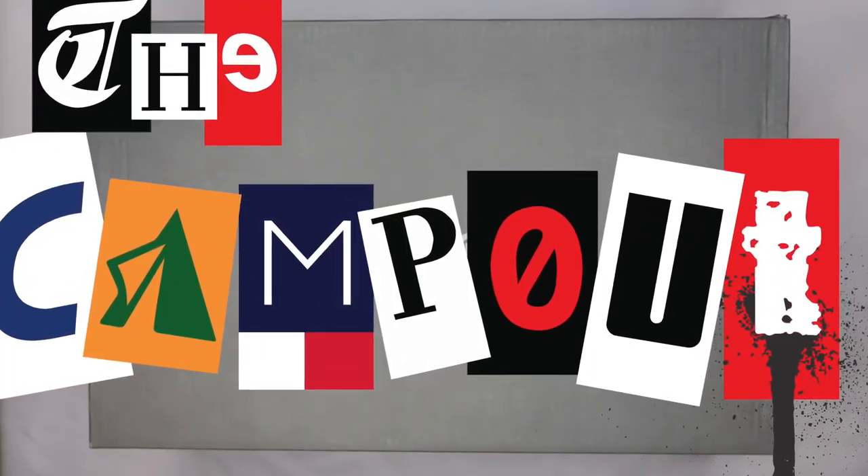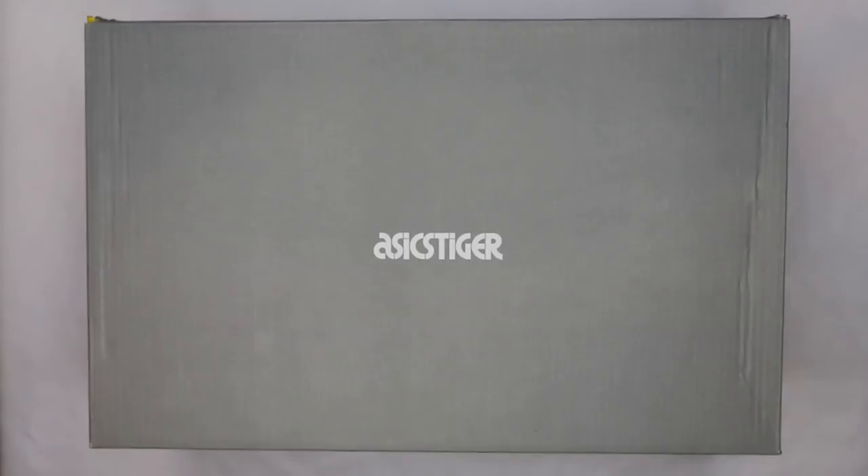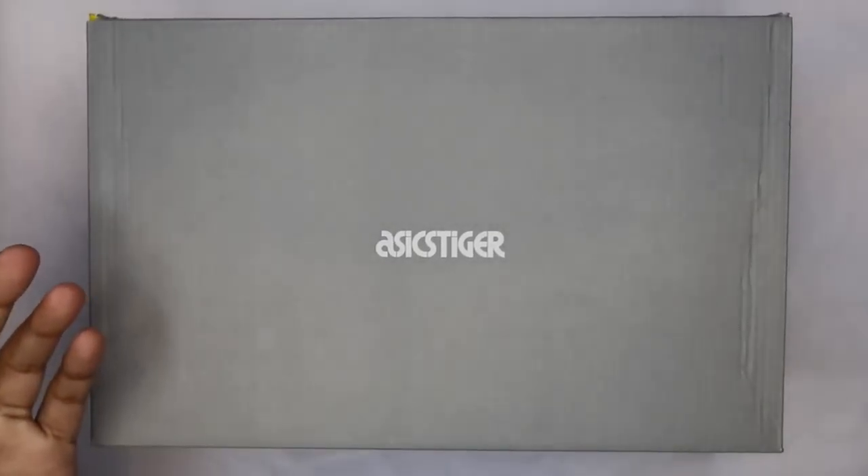What's up guys, what's going on? Camp Out coming at you with a review. As you can see, A6 Tiger — shout outs to A6 Tiger USA.